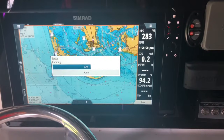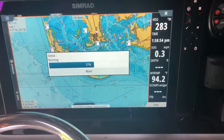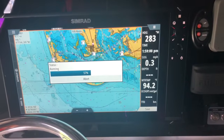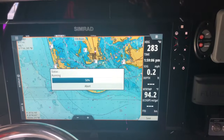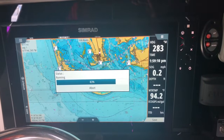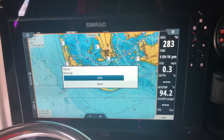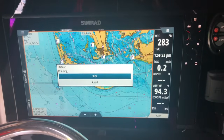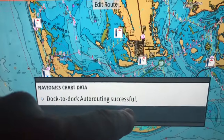What you could use this for — you have to make sure that you set your vessel's parameters in your actual unit as well: depth, width, height, length, those items — and it uses that to actually give you the route. We're at 83% now. 95, 99, it's got to be close. Now it says dock-to-dock auto routing successful — you want to hit OK.